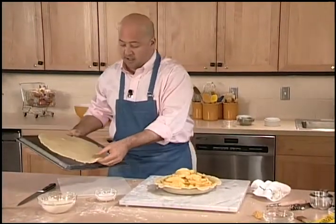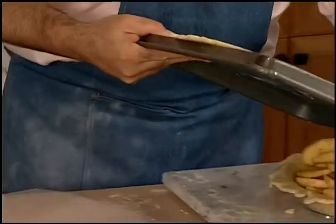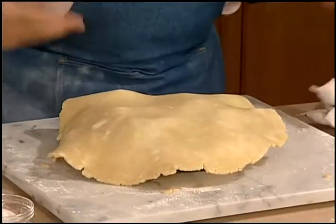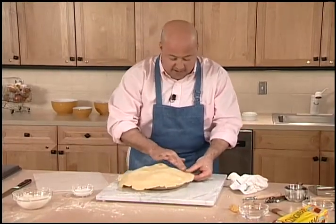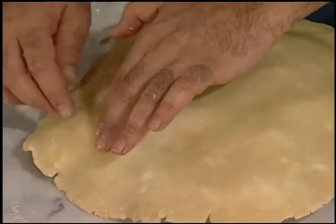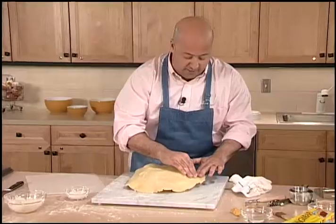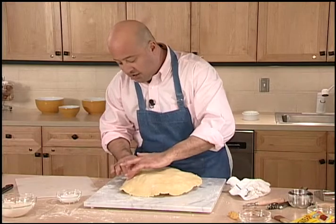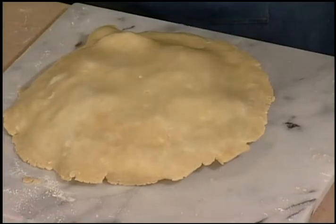Here is my other crust and I'm just going to lay this right on top, like so. I'm going to adhere this very gently — making sure not to push down too heavily because I don't want any pieces of apple to come up through the pie crust. I just want to make sure that it's nice and attached.